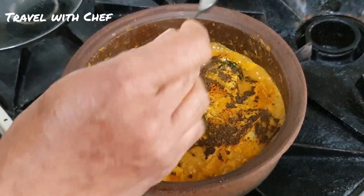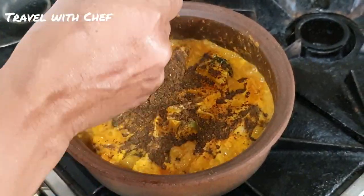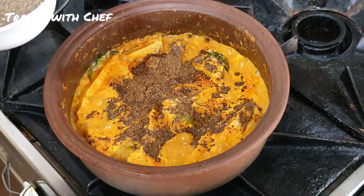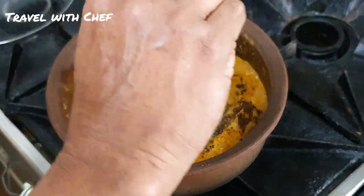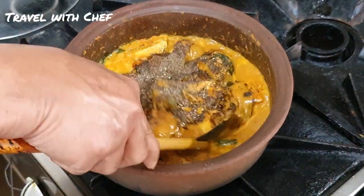This is the first step of the process; we will be able to make it easier. Now, let's put the gum in the pot. Let's make it easier.